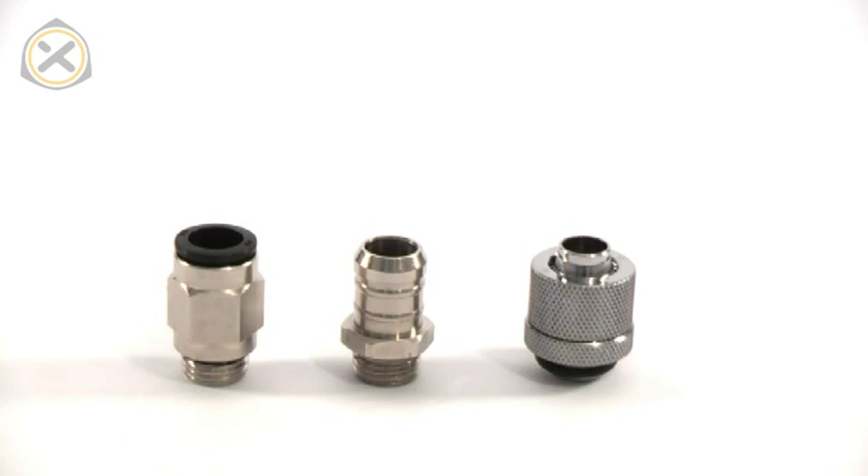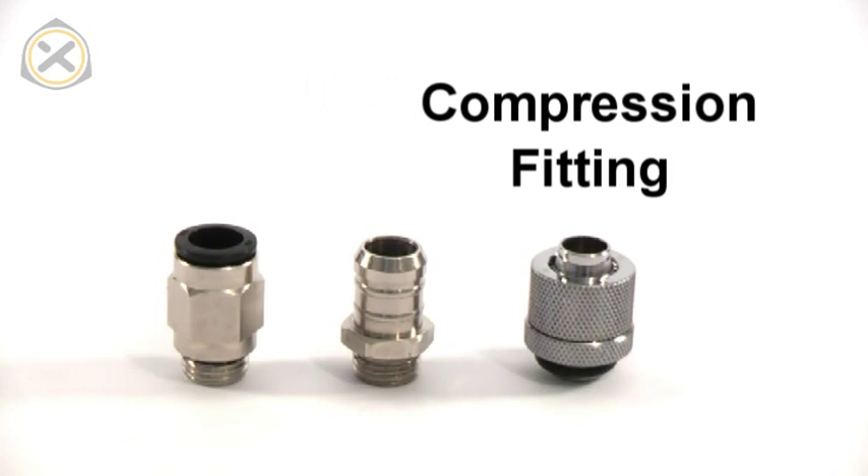There are three main types of fittings: the push-in fitting, the barbed fitting, and the compression fitting.